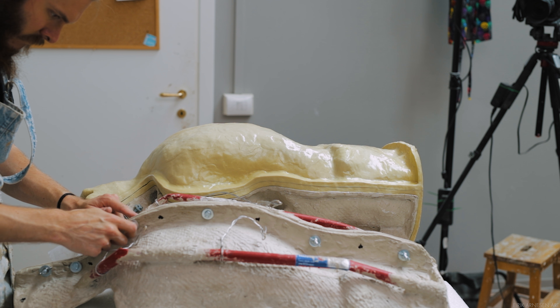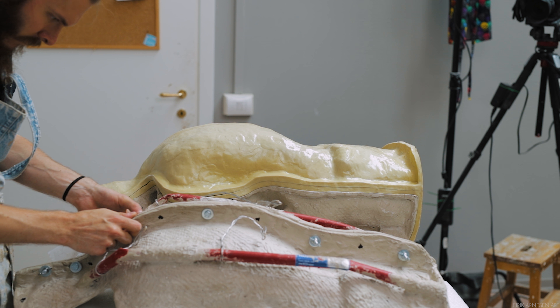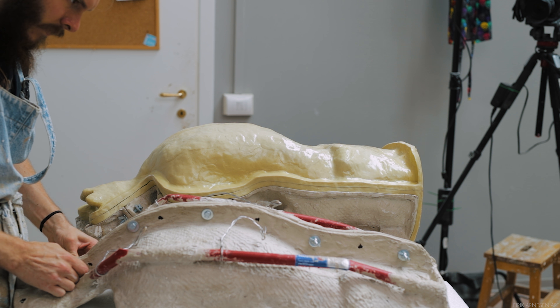The front half of the mold consists of a lot of mother mold pieces, probably around 8-10. So let me get the mother mold off a bit easier, get the cast ready for the removal from the silicone, and avoid laying the back half of the silicone on the dirty table as we just discussed.